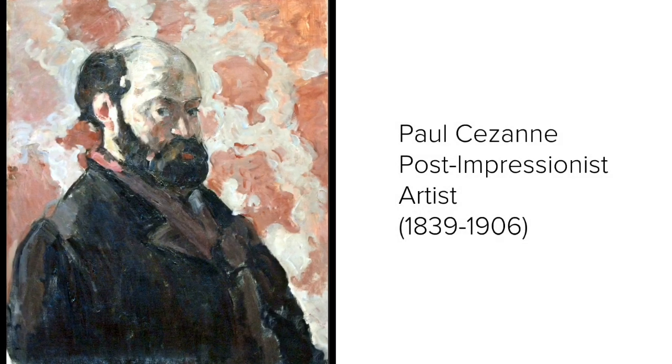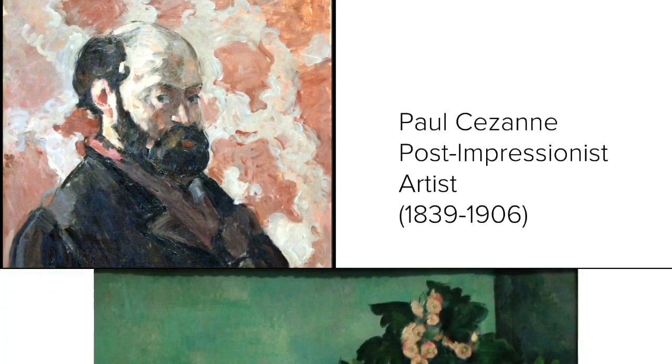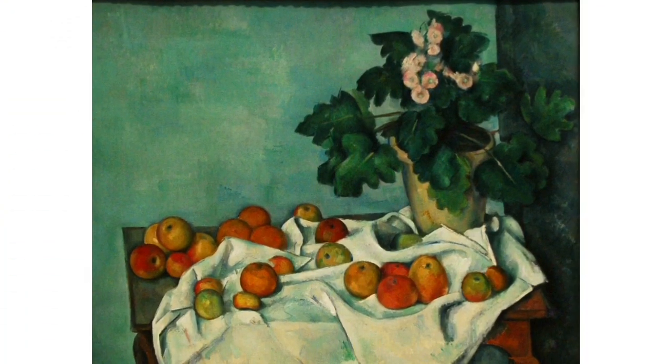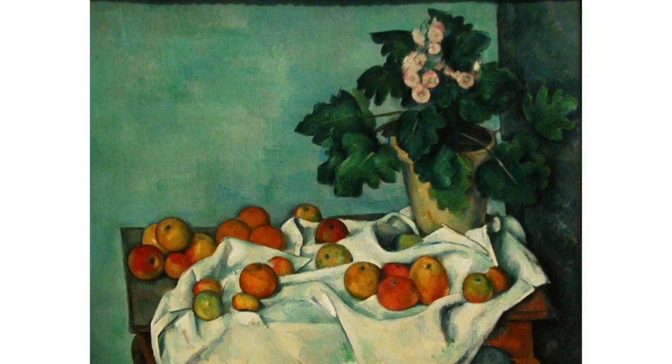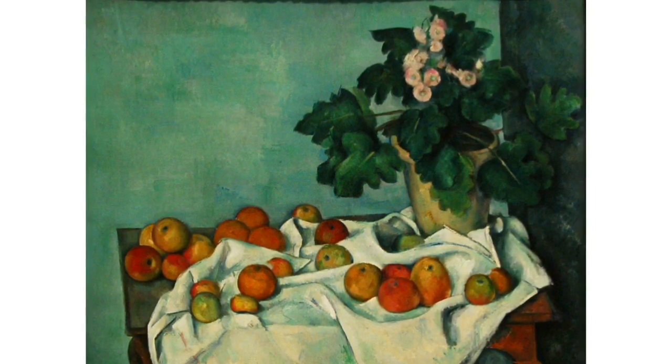Paul Cézanne was a famous painter who lived in France in the 1800s. He was known for painting still lifes. A still life is a painting that shows objects that don't move, like fruit and flowers.